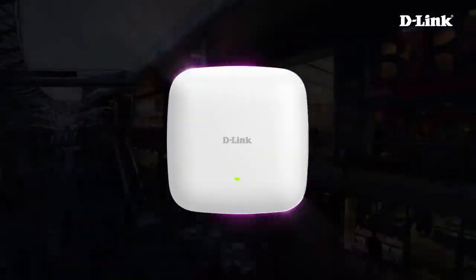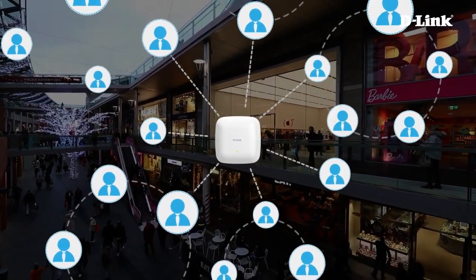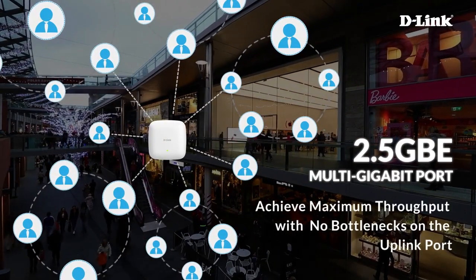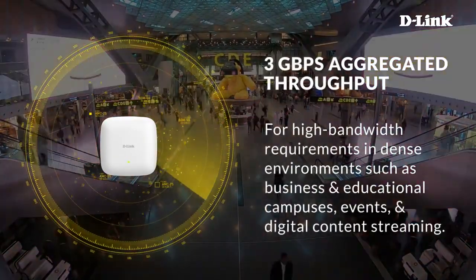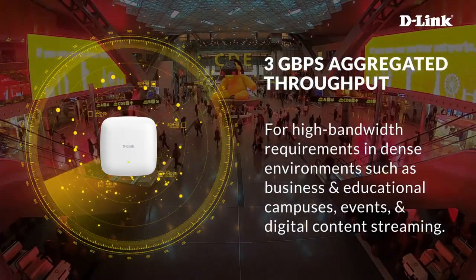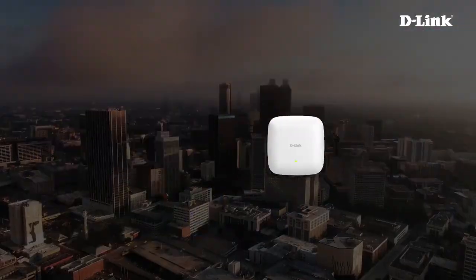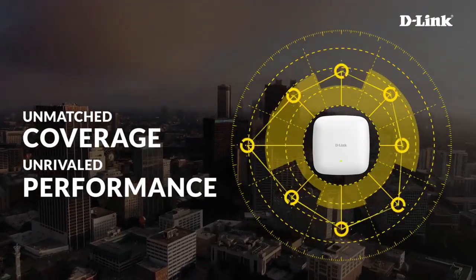A 2.5 GB multi-gigabit port achieves maximum throughput with no bottlenecks on the uplink port, delivering 3 Gbps aggregated throughput for high bandwidth requirements in dense environments such as business and educational campuses, events, and digital content streaming. The DAP-X3060 series offers unmatched coverage and unrivaled performance.